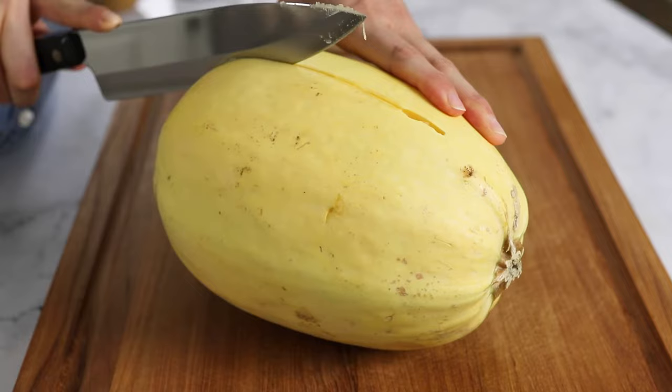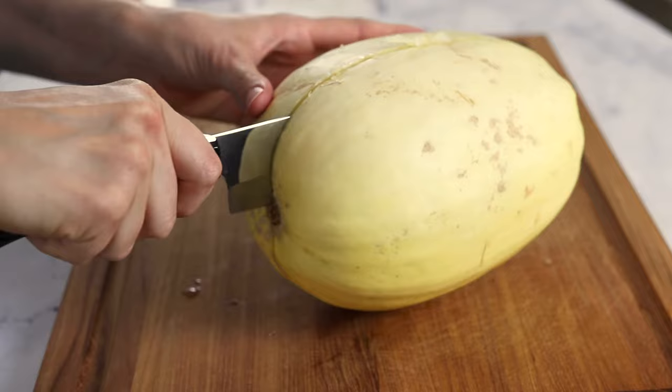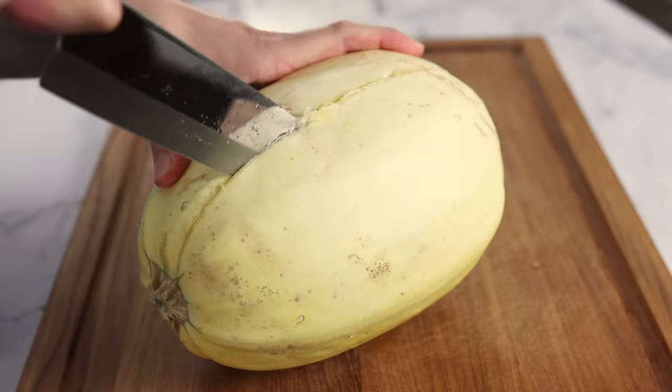From there you can carefully move your way down the squash. When you get towards an end, let gravity help you by banging the squash against a cutting board to help the knife break through. Just make sure your fingers are a very safe distance away from the knife. Continue cutting along the other side of the squash until you reach the top, then you can pull the halves apart until the stem area splits in half.